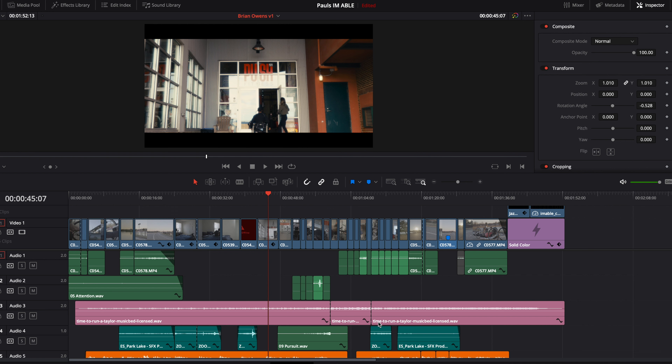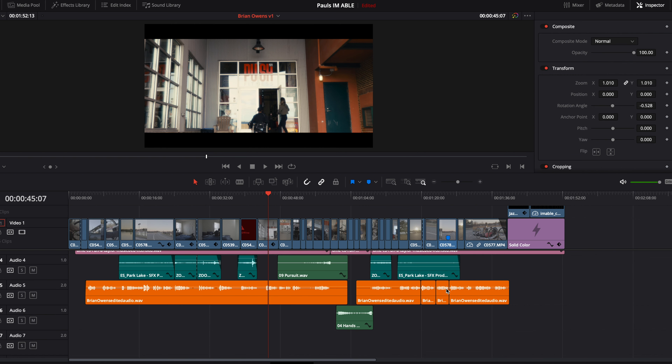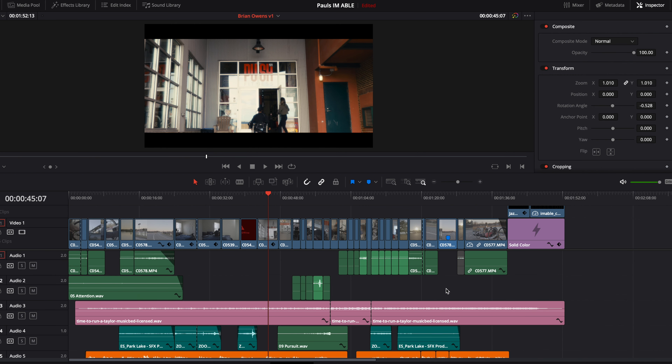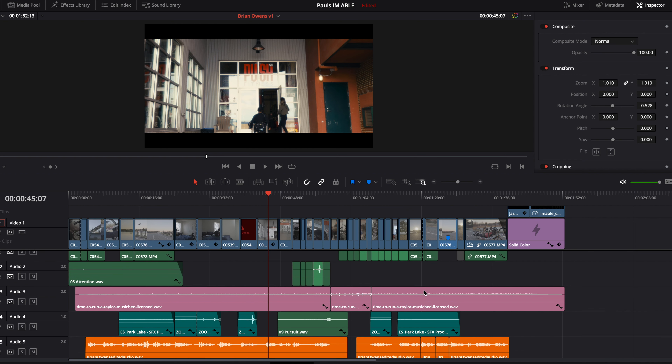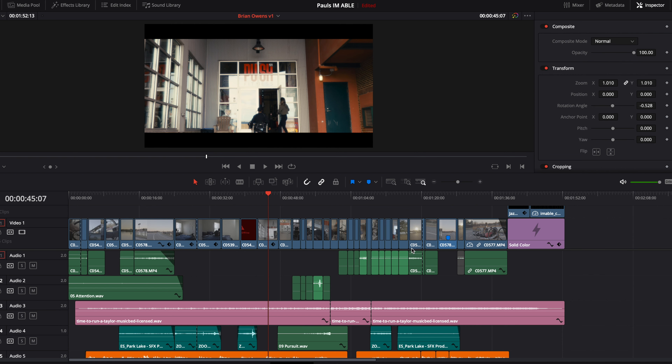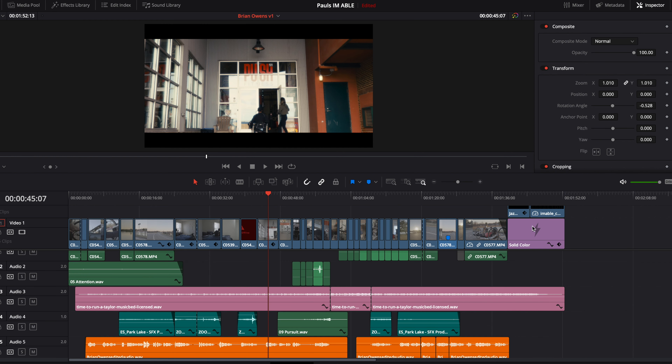First things first — this is actually the first project I fully completed within DaVinci Resolve 16. I'm primarily a Final Cut Pro X user, but I'm really trying to transition and make DaVinci Resolve my primary NLE. It has so many amazing features and functions. You don't need plugins, and obviously it's known for its color grading tools. I was really proud of how this came out. It's a very simple edit, but I did everything in here — the sound design, the color grade, and the entire edit.